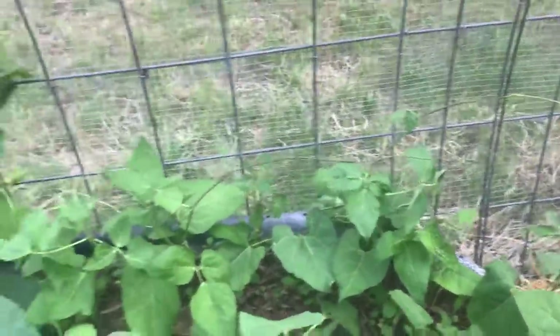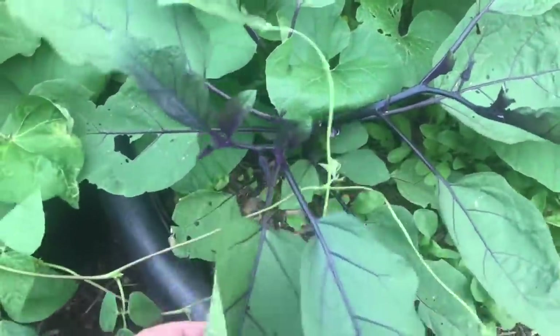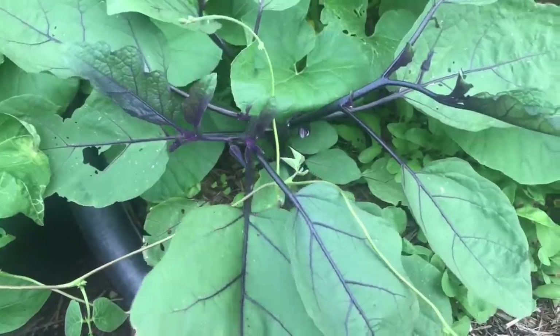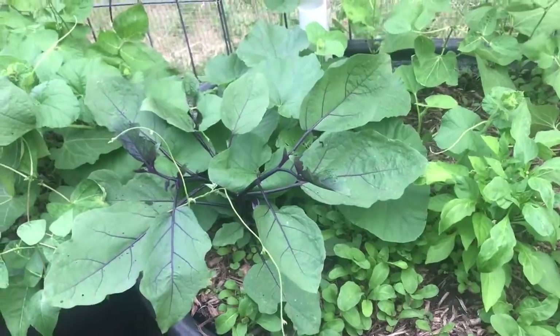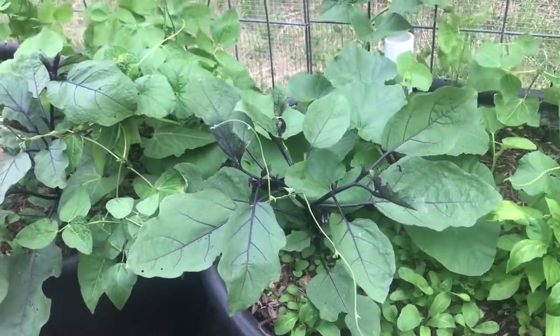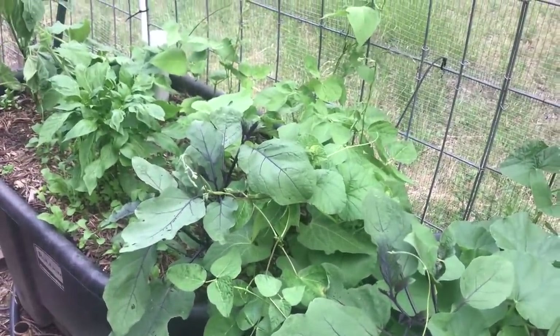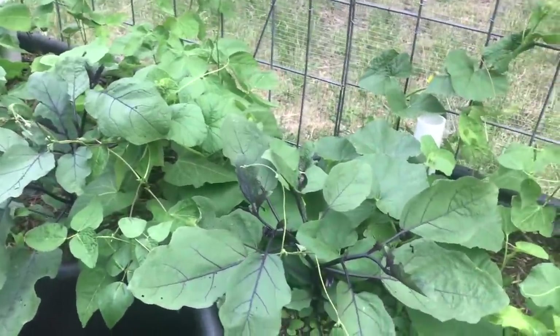What I've been working on today is running this electric fencing wire and training these runner beans up onto it. Those are my Ichiban eggplants — I've got a couple of those. I don't want to plant too much eggplant because my wife and I can only eat so much of it, and eggplant just doesn't store. We're going to try to grow a little bit for some grilling and some baba ganoush this year, plus more pepper plants.